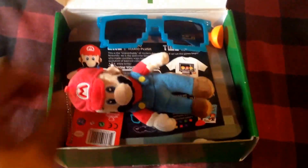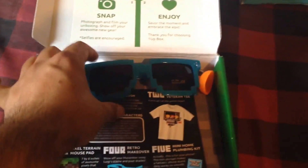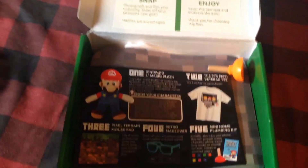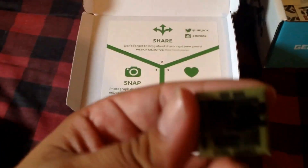This box I was excited about because this is my first One-Up Box. I got a Mario keychain plushie, some retro pixel glasses, a Minecraft mousepad, a Luigi mustache sticker, and a pin — the pin is pretty cool, it says One-Up Box.